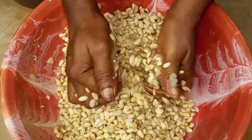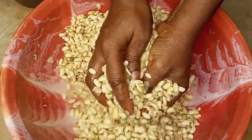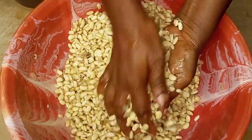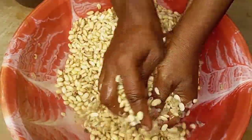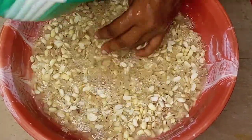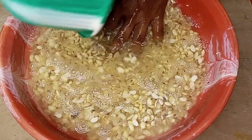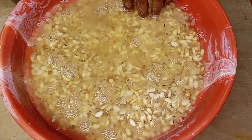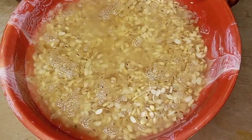I'll wash to remove the peels — that's the same way you wash your beans for akara or moimoi. After some time of washing, I'll be adding water to it so that I can separate the chaff from the beans. To do this, I'll be adding more water to the soya beans and then I'll be needing a sieve.